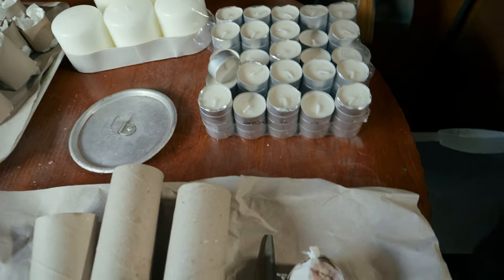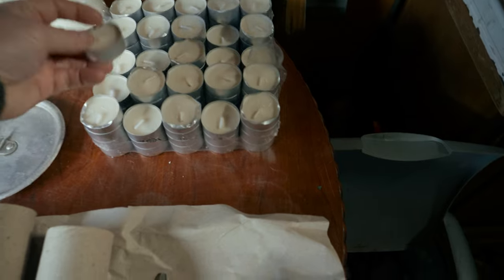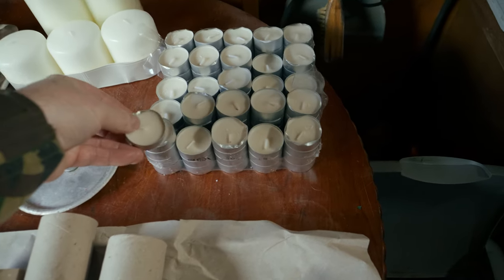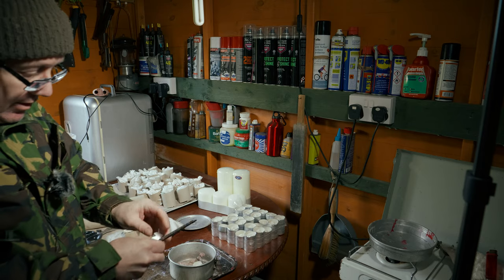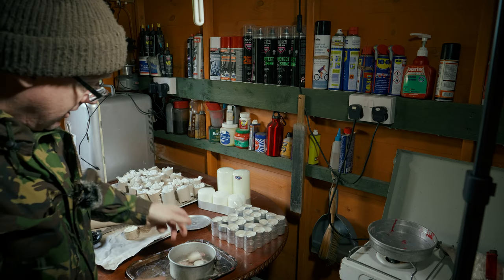You need candle wax. You can go to places like IKEA and buy these small tea light candles — they're reasonably priced. What I tend to do is wait until after Christmas when everything's reduced and you usually get things at a much lower price. Just remove the metal outer and drop it in.